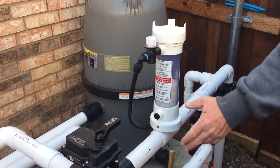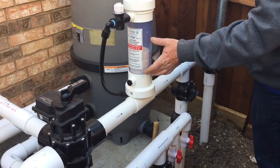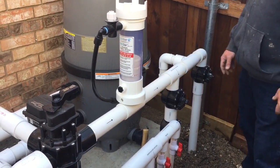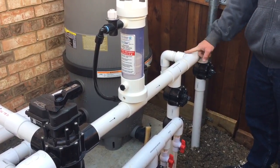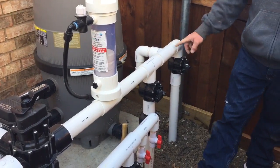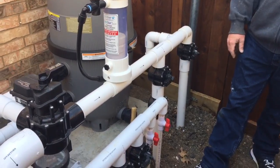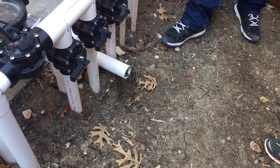Once the water comes through here, it gets pushed in, starts to dilute and dissolve the tablets to distribute chlorine. Then it comes down — some of the chlorine goes into your spa, some gets sucked up by your pool sweep, and the majority shoots down to your pool return and goes into your pool.